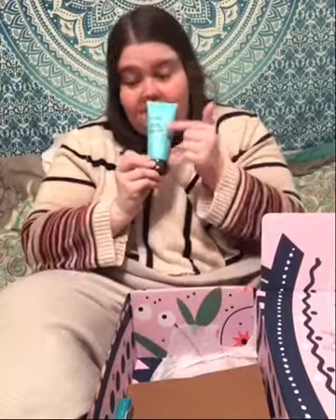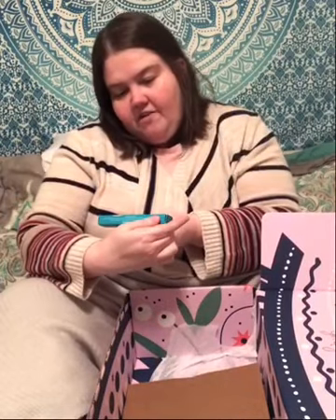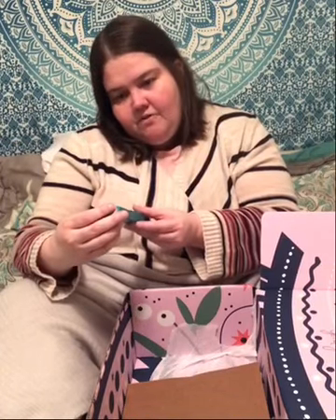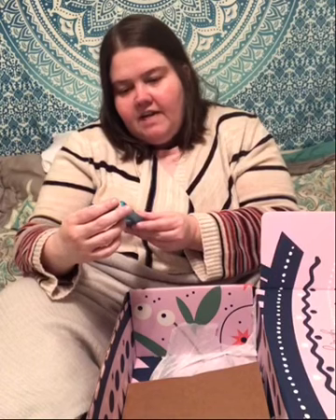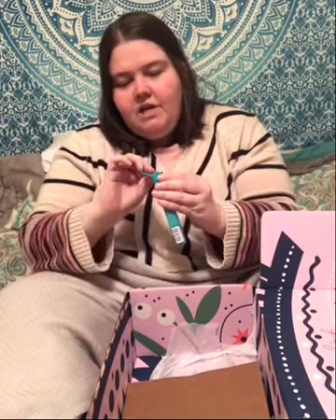This I cannot wait to try — it's a hydration cream mask, and I'm very excited about that. At the end of the video you can see this in more detail. This one is Thrive Cosmetics — they must donate to a cause or something. I haven't heard of this before, but this is an eye brightener highlighting stick. That's pretty cool — I know a lot of my fans would love this.